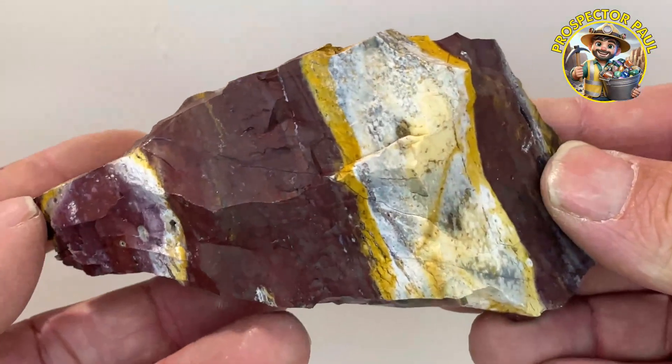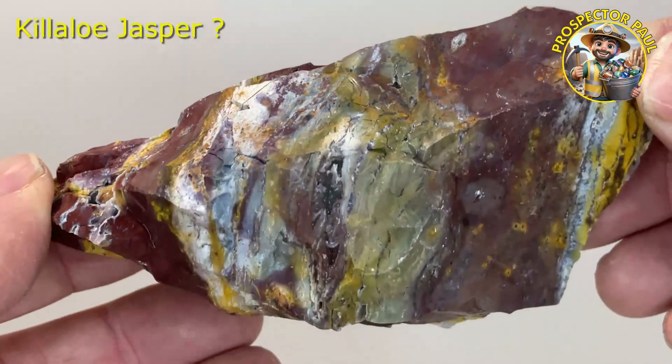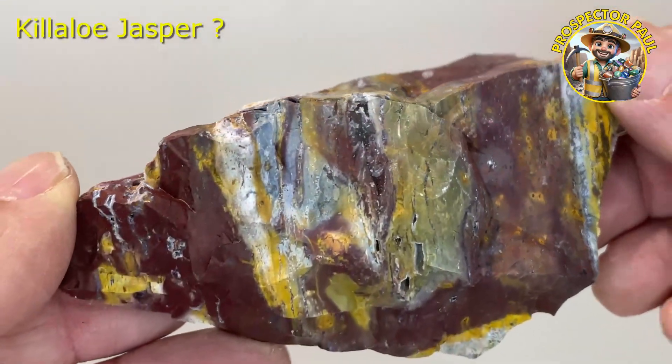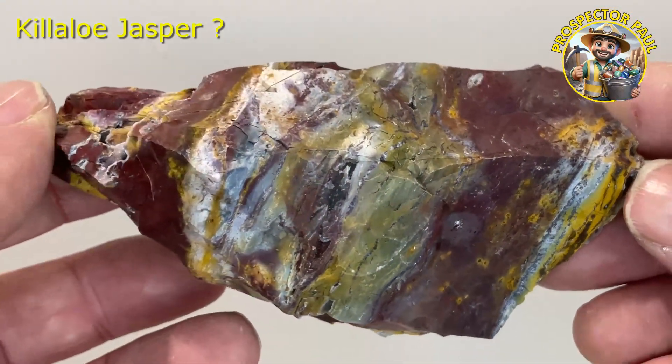I'm also going on a bit of a hunt for this stuff here. I'm calling it Killer Low jasper, at a place called Killer Low Hill. It's going to be real hit and miss as to whether I find anything, but I'm hoping I do.